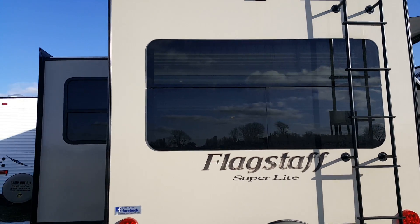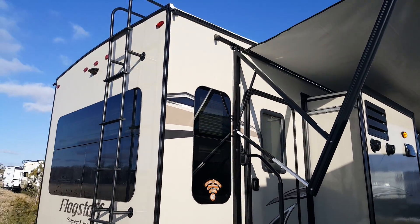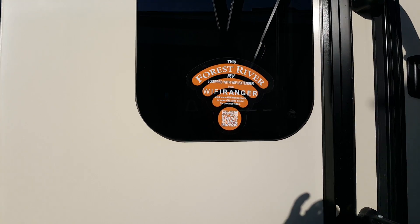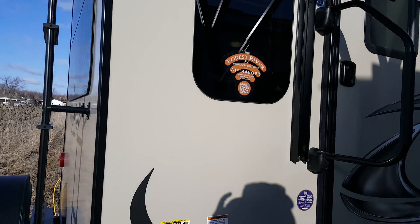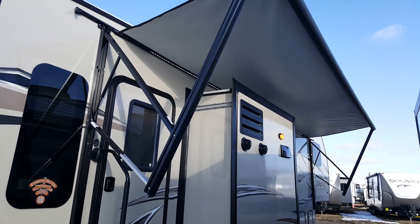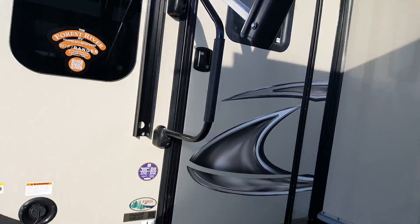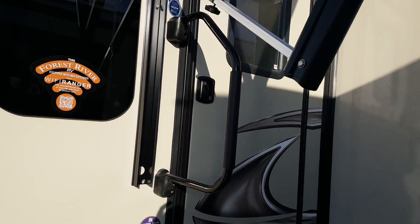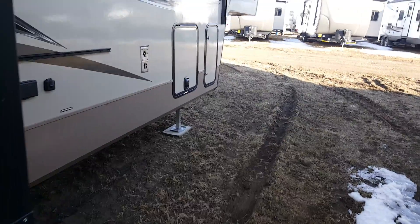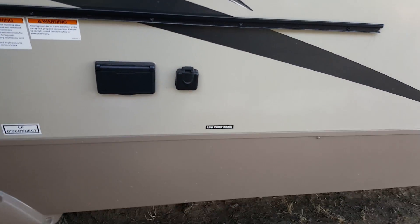It has frameless windows all the way around — with the rear living room you get a nice big window on the back. It's equipped with power jacks on the back and the Wi-Fi Ranger, a Wi-Fi booster that extends range if you're trying to get a signal from a campground office that's a little further away. There's a power awning with built-in LED lights and springs built in so you can have one side lower than the other to trickle water off. It's got folding aluminum steps and a big entry assist handle beside the door.